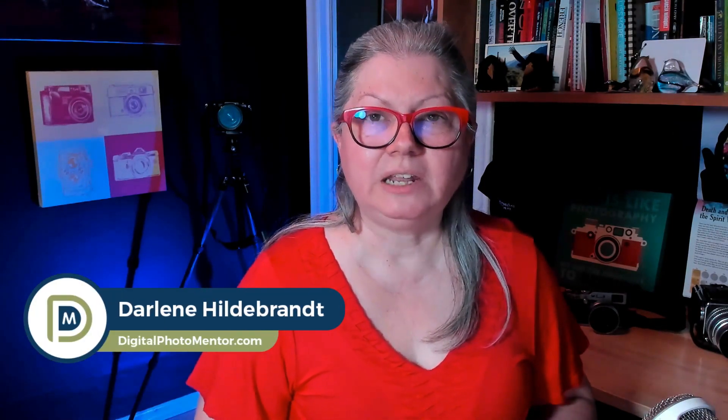I'm Darlene with Digital Photo Mentor and I teach beginning and intermediate photographers how to improve their photography, right from capturing in-camera all the way through to the end of the editing process. If HDR is part of your workflow or something that you're interested in doing, let's get started.